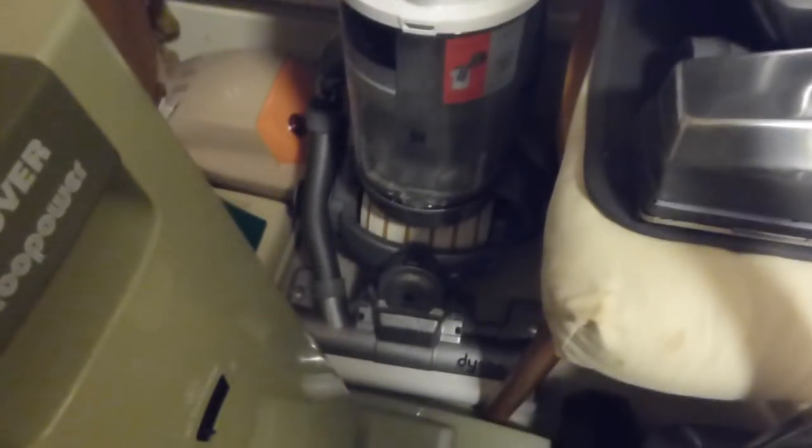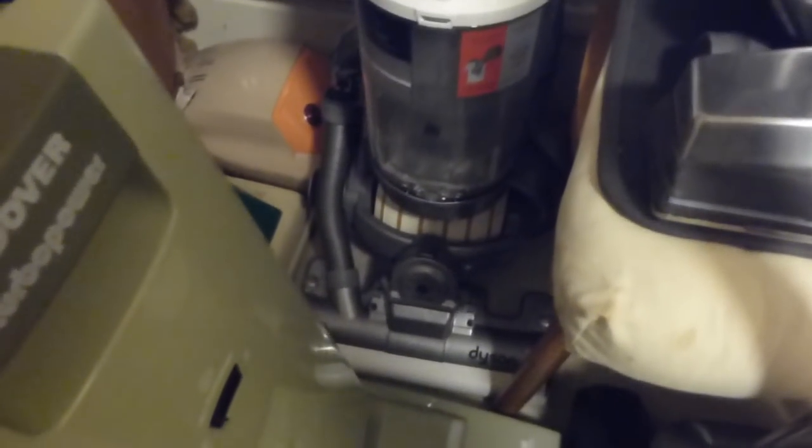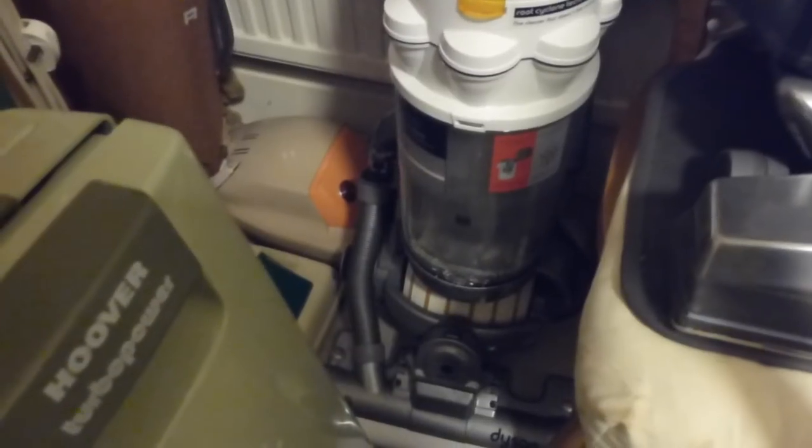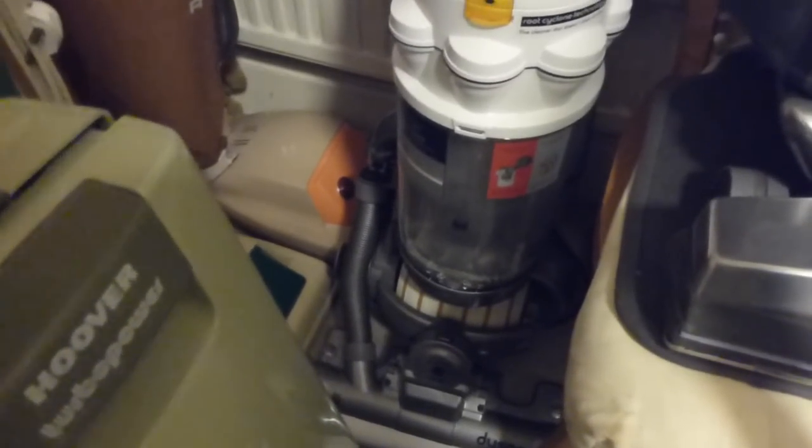Then we've got the Dyson Ball, the DC15 — the original of the Ball models, the very first one. That was 2006, so it's now 12 years old this year.